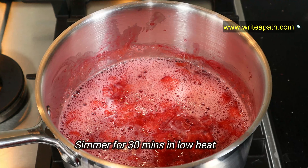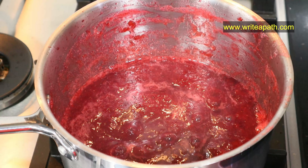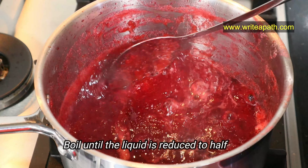Simmer it for another 30 minutes on low heat until the mixture is reduced by half. As the liquid evaporates, the bubbles will become smaller and smaller.